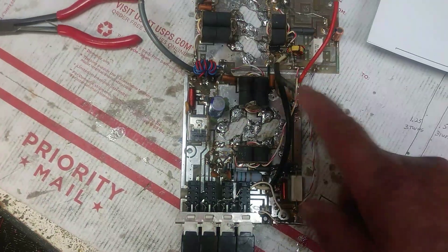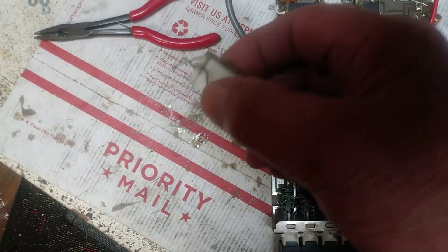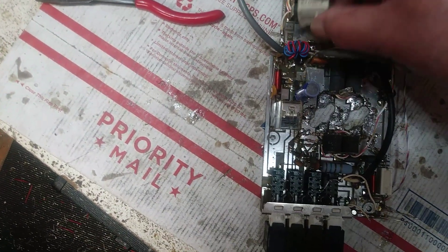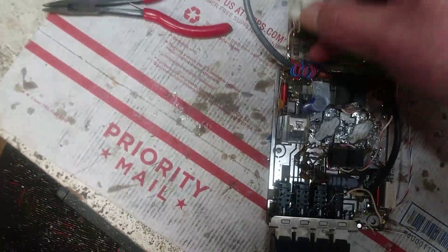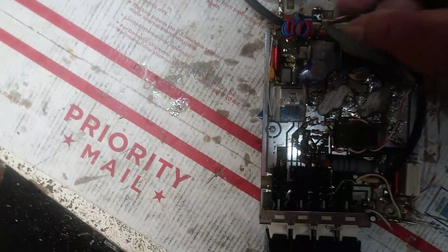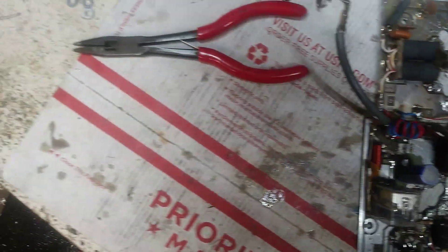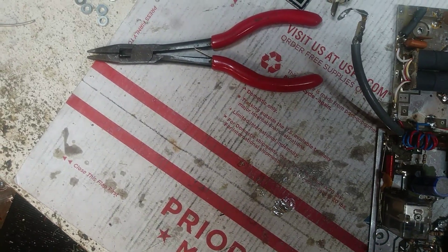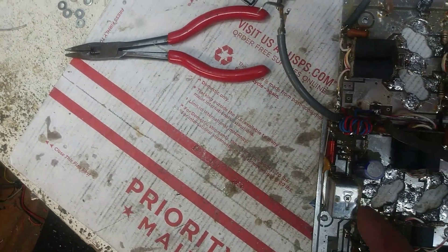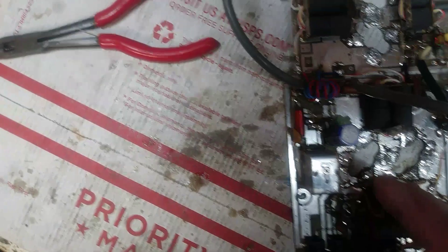We've got some clean up work to do. Somebody put this in here and made a combiner for it. See, there was fire in the hole one time. Somebody had to solder an iron on the side of the relay, but it still works. It's fine.